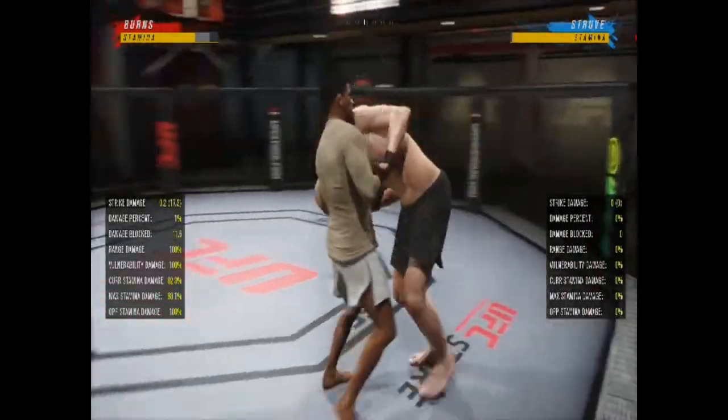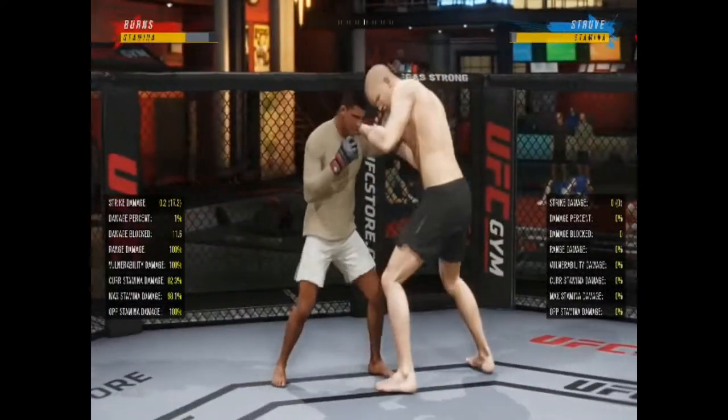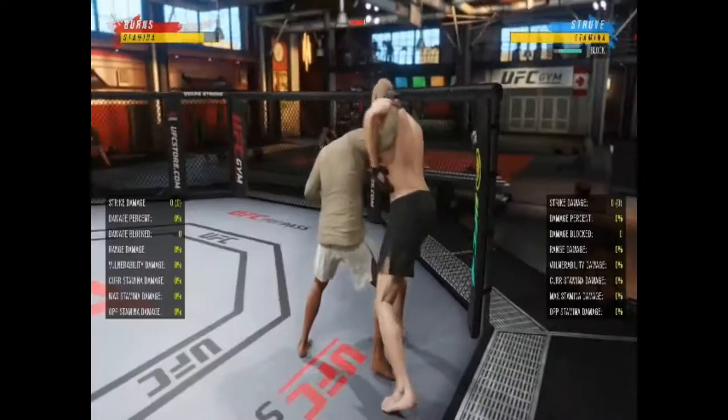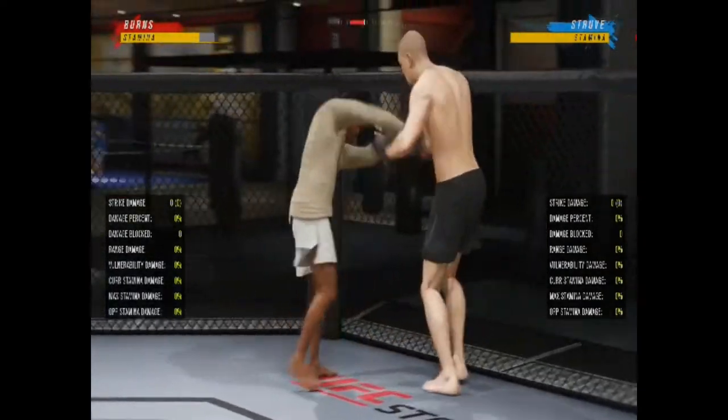If I turn you to my left, you point your stick up. If I turn you down to my right, you point your stick down. And if my opponent is really advanced, I like to push them up against the fence.